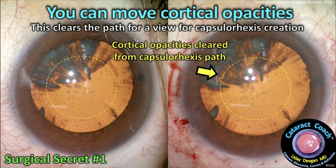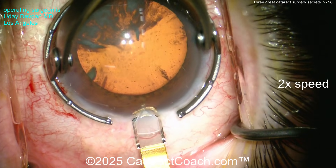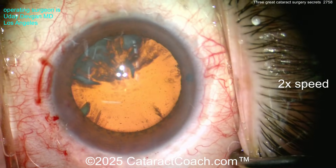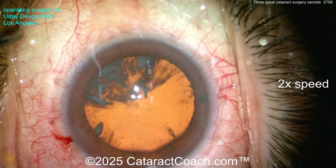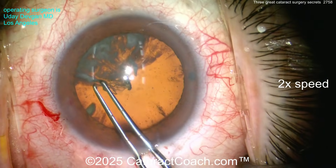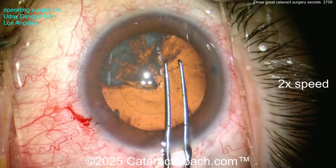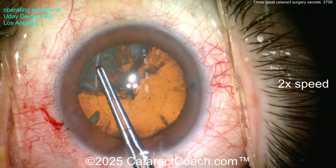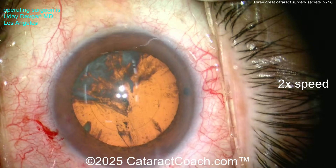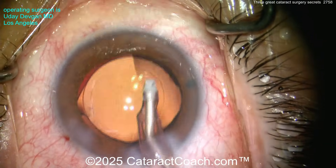You can clear this path for capsulorrhexis creation. Here's a before and after — you can see it makes a difference. Now as we do the rexis, it's going to be easy because the path for that five or five-and-a-half millimeter capsulorrhexis is totally clear. There's the diamond going in making about a 2.4 millimeter incision, using a 2.0 diamond. Here come my forceps — measuring out, starting the rexis — nice and easy. Measure again just to be sure, and we complete a beautiful five millimeter rexis, visualizing it right through that area of cortical clearing.